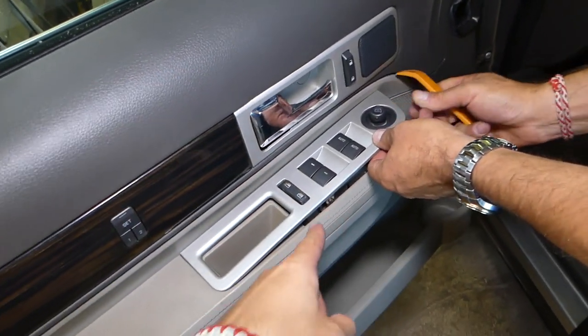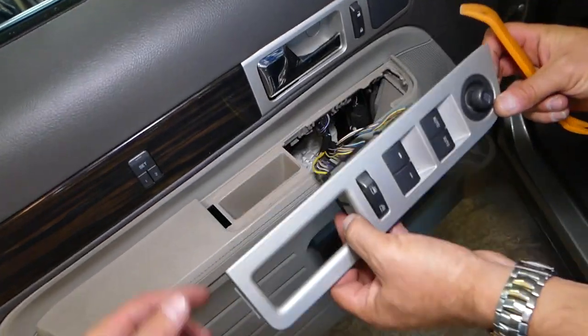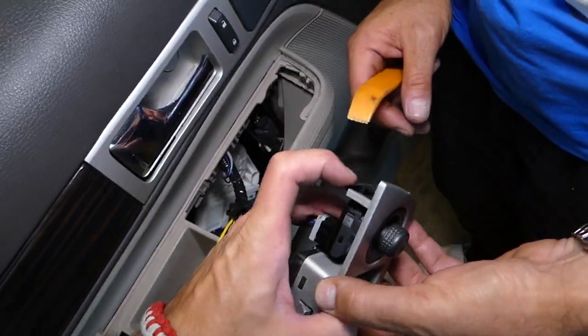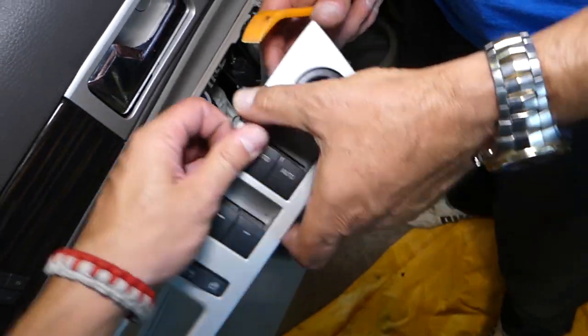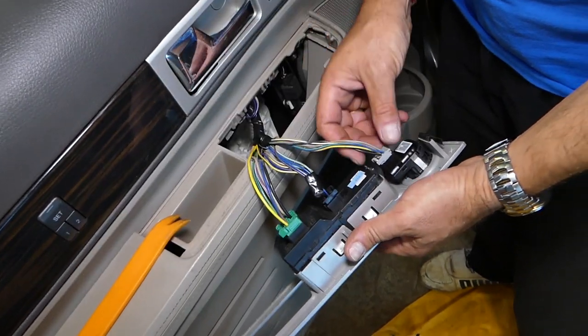On the front there is one big clip and one little clip here. Slide to the front and pull it out. You have these two clips — this is the big metal clip on the front — and you have one more clip right here. Remove it like that.